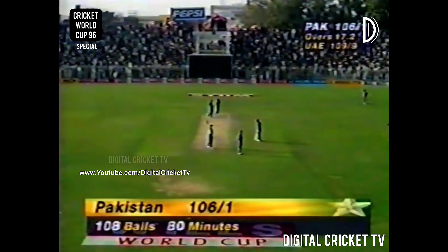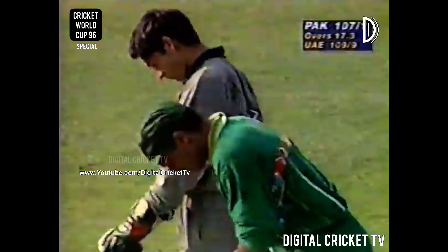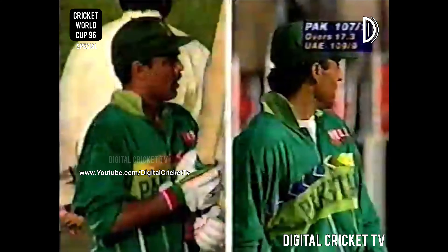So the partnership on 99. Ejaz on 49. Four runs — 107 for one — 100 partnership. Very convincing partnership that, and both batsmen say one of Ejaz are going to play very well indeed.